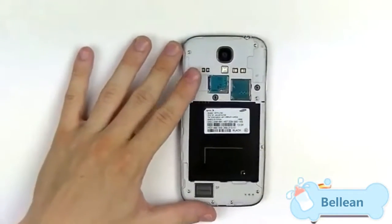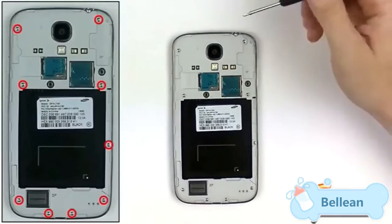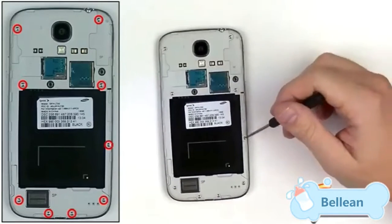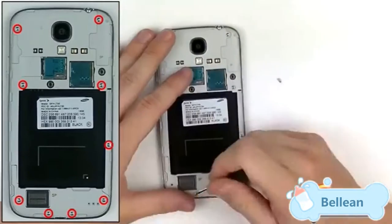Once this is complete, move those to the side and pull out your small Phillips screwdriver size 00. Remove the nine screws as shown in the diagram to the left. All these screws will be the same size, so you don't have to worry about mixing them up.